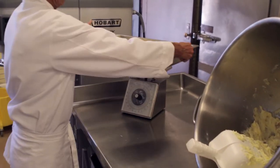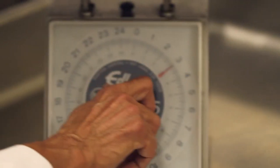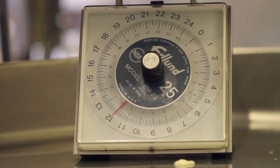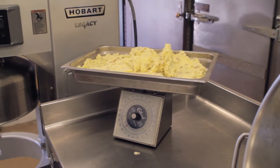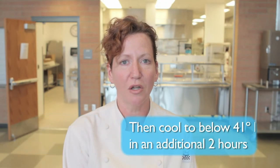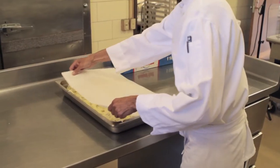Weigh the potatoes into two-and-a-half-inch hotel pans, taring the scale for each pan, as all pans are slightly different. Each pan will hold 12 pounds 8 ounces of potatoes. Cool potatoes to 70 degrees within two hours, and to below 41 degrees in an additional two hours.